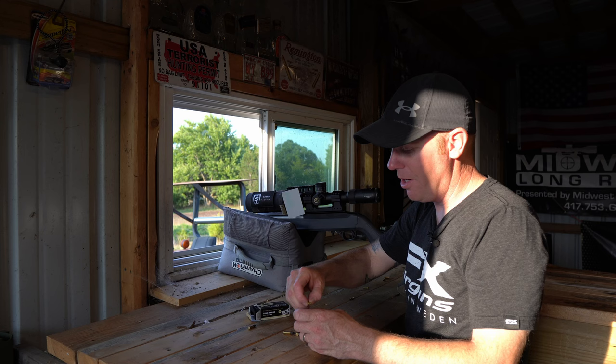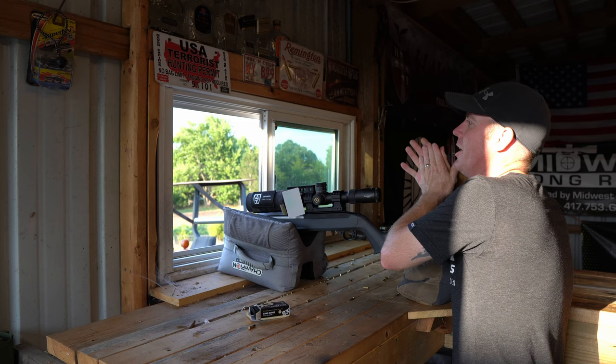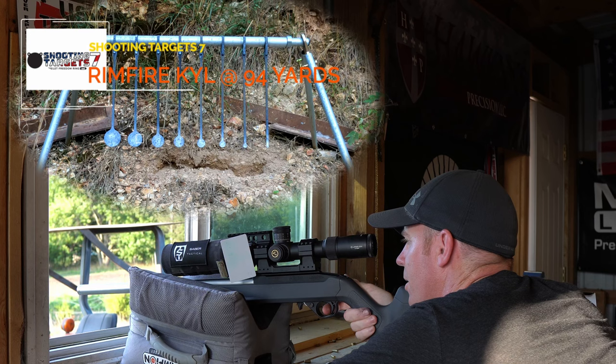And because this is my channel, it would not be complete if we didn't take a stab at the KYL. So we're going to do a couple of quick runs and see what we can do — this will be real time. I'm not going to try and do it super fast on the first one. We may try and speed it up a little bit as we get going. Wind has picked up a little bit out there. That's 94 yards. Got the camera on it down there. Let's see if we hit.